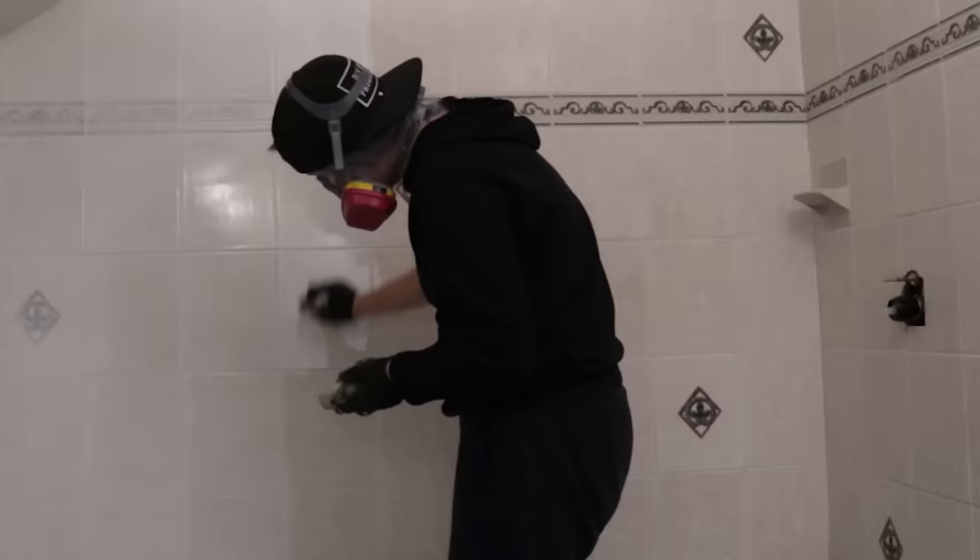Make sure you have a window wide open and you're wearing a respirator mask because the fumes from that product are intense. It is officially glossy white in here, and I think the second coat is going to be a game changer. I'm going to wait two hours and then come back and do a second coat, but we're going to move on to our next DIY in the meantime.